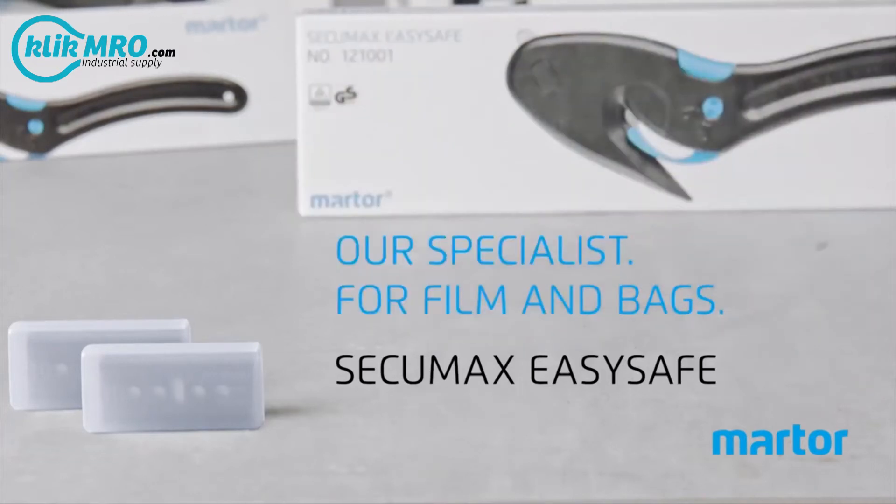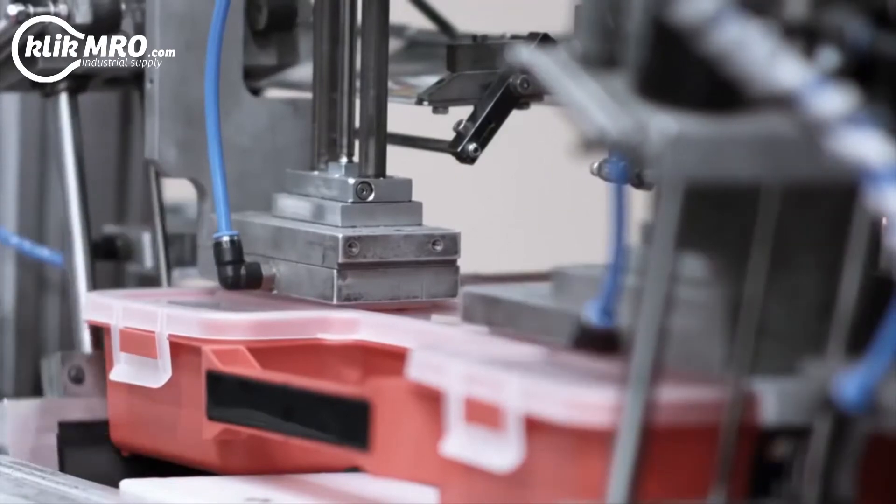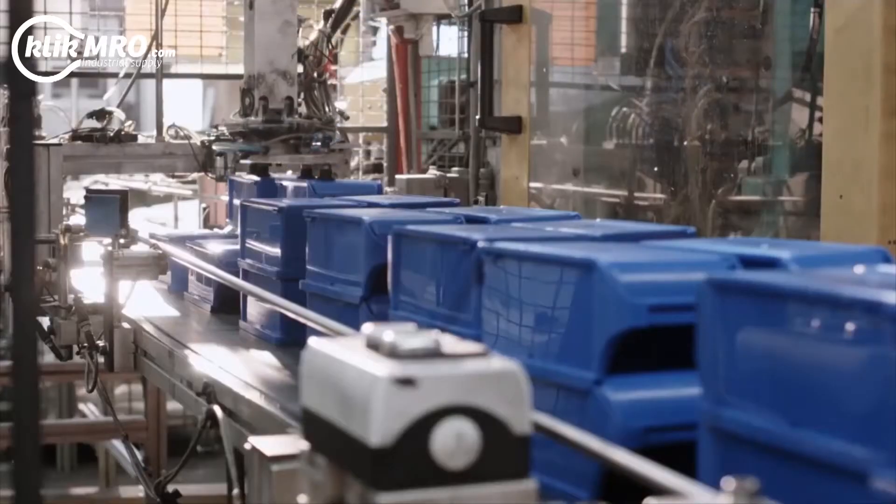The SecuMax EasySafe from Martor is our specialist for safely cutting film, bags and much more.